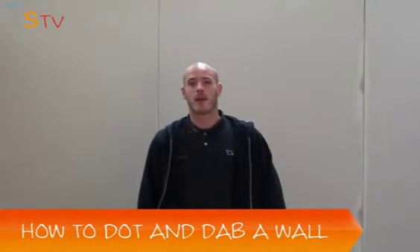Hi, my name's Simon, I'm from TraySupermarket.com and today I'm going to teach you how to dot and dab a wall like this.